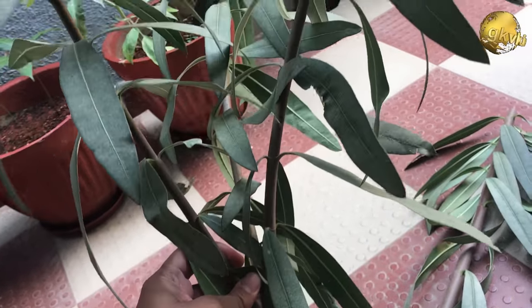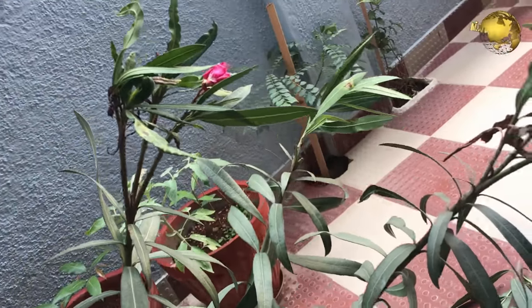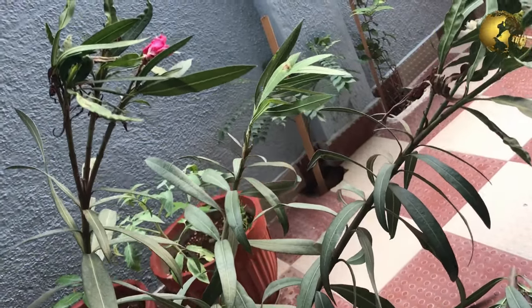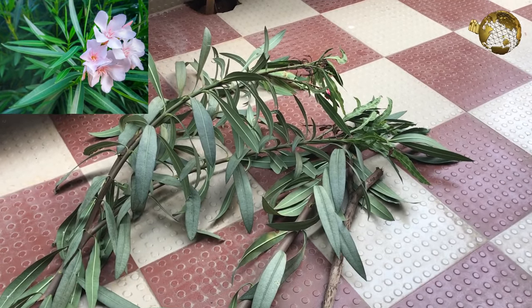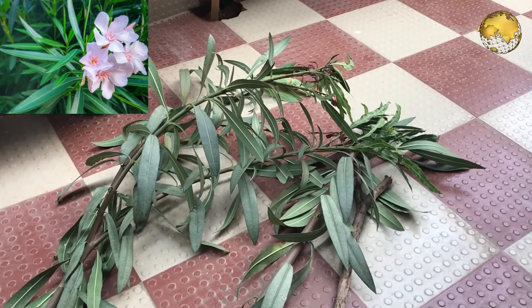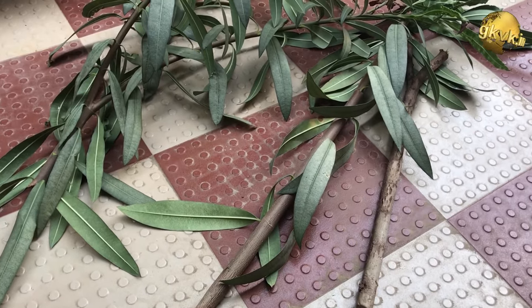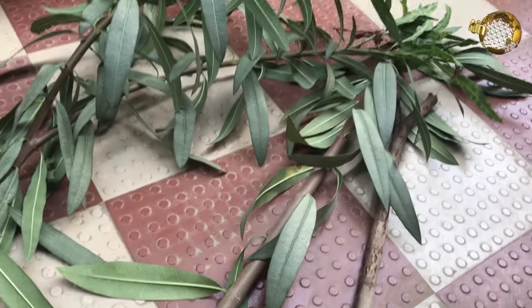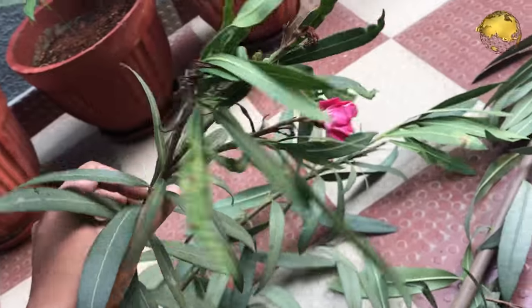Regarding the usefulness of this plant, it is an ornamental plant in gardening because of its beautiful colors of flowers like white or pink. Also, medically, drugs derived from Nerium oleander are being investigated as a treatment for cancers, but still unsuccessfully. It is also used in anti-aging creams.